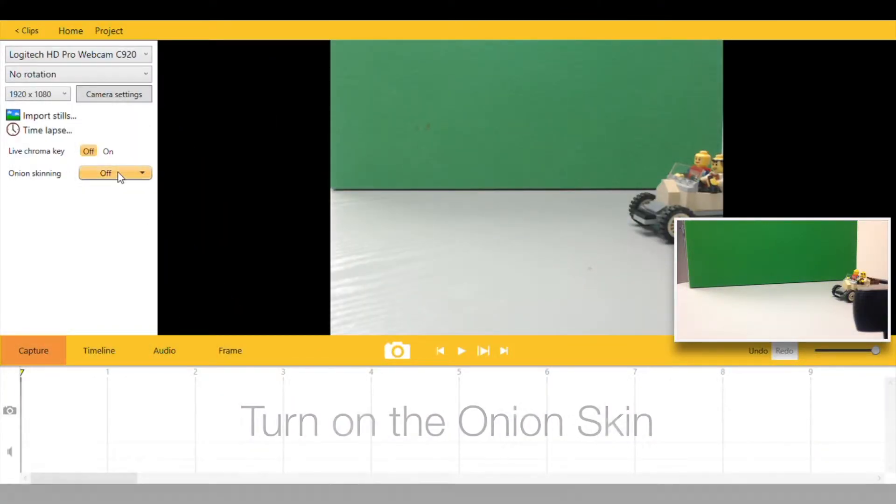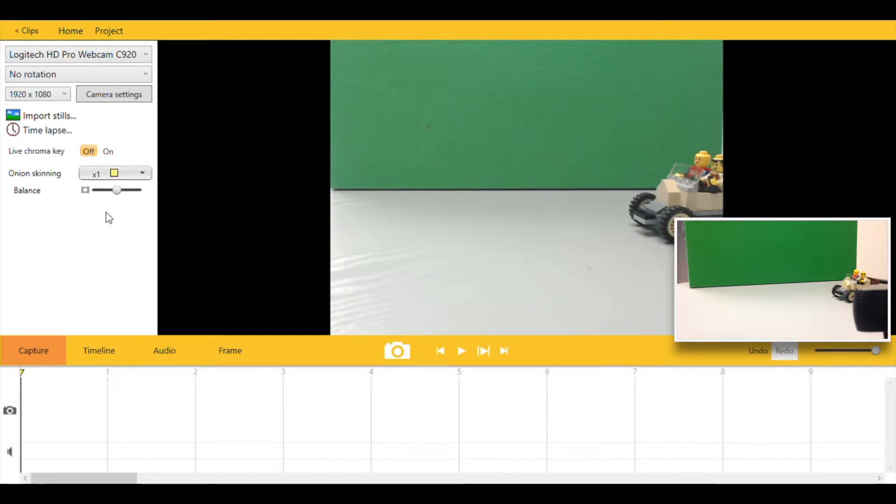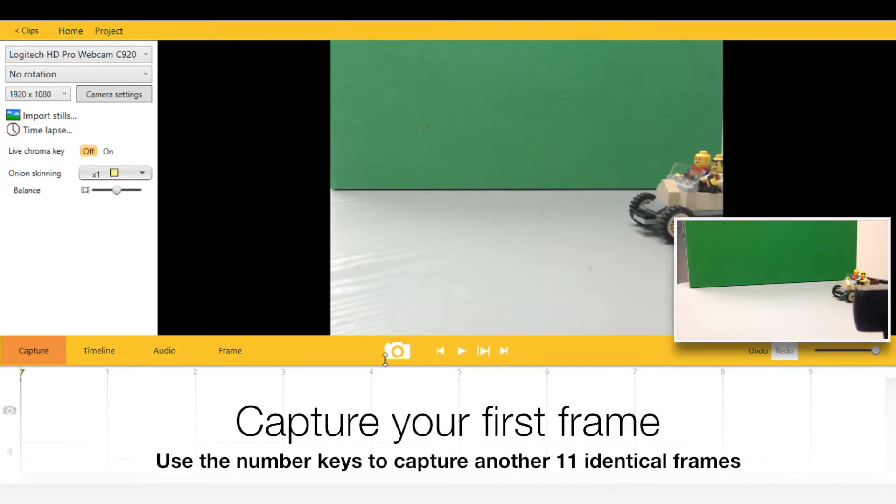To begin with, turn on the onion skinning. The onion skin allows us to see how much movement we are using with our characters. You'll see it as a ghosting effect.